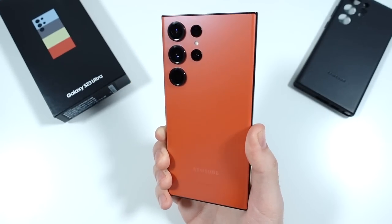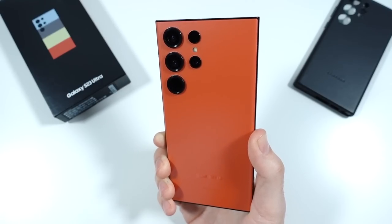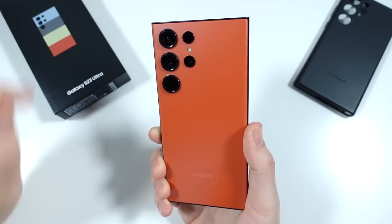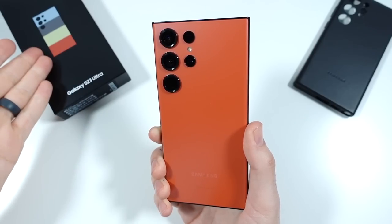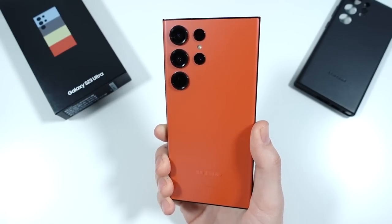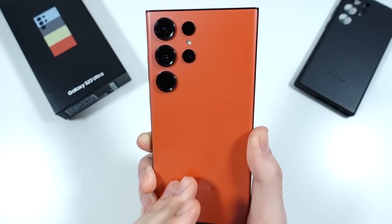Now the green is cool and all, but we've had green before. The blue is nice, the lime is cool right here, and the graphite is also pretty awesome. But this red one really stands out, and this one you can't get until March 21st. So if you didn't get this one, you snoozed on it.